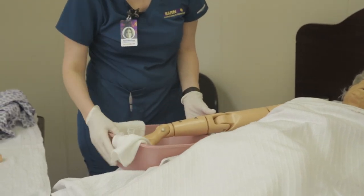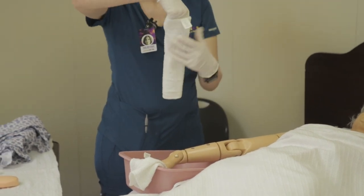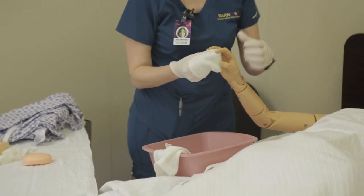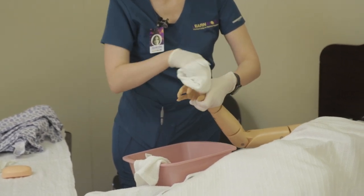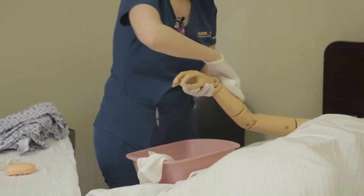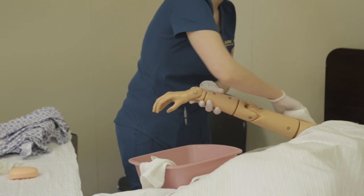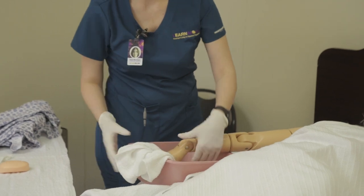After you wash, you will rinse. Make sure your washcloth is wet and start with the fingernails again, then the fingers and between the fingers, the palm, all around the arm. Be gentle with the joints — shoulder, armpit. Once you finish rinsing, you're ready to dry.